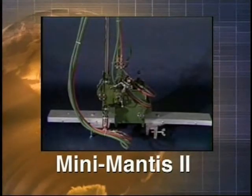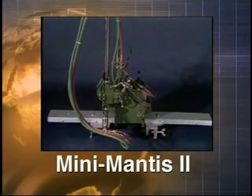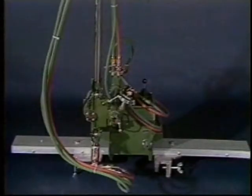The Mini Mantis II is a semi-automatic gas cutting unit for rapid and precise cutting of H-beam webs and flanges. It's ideal for production cutting environments and is available in three web width sizes capable of cutting 24, 36, and 60 inch webs respectively.